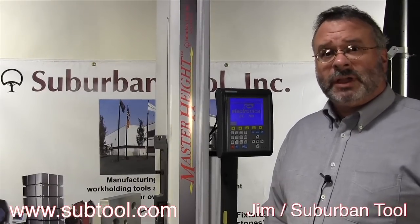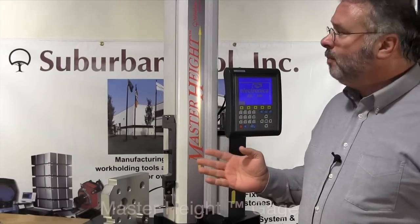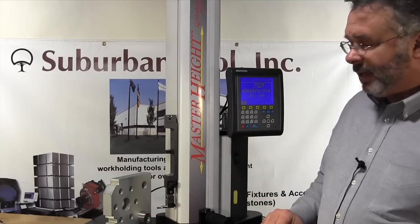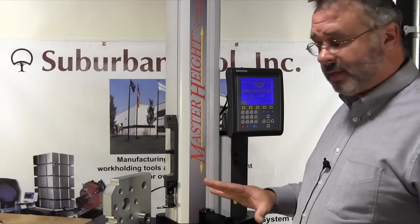Hi, I'm Jim from SuburbanTool. Today I'd like to show you our new SuburbanTool master height gauge. This is an electronic height gauge and I'd like to show how easy it is to measure and how accurate this is.